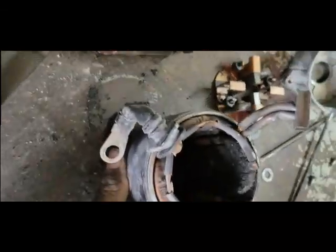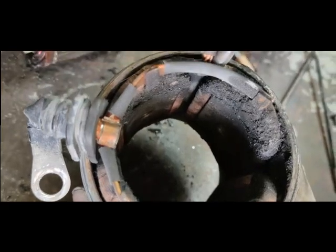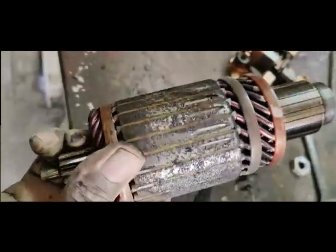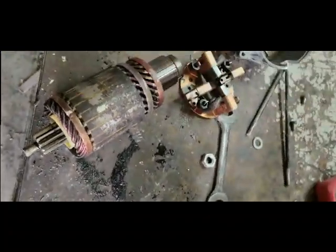After removing it, I brought the starter to my workshop and dismantled it. You can see there is too much dirt inside. I think water has gone inside, which is why this starter was jammed. You can also see a lot of dirt and the rotor is rusted. Because of this rust and dirt, the starter was jammed and the machine was not cranking. Now I will clean it and show you its condition afterward.